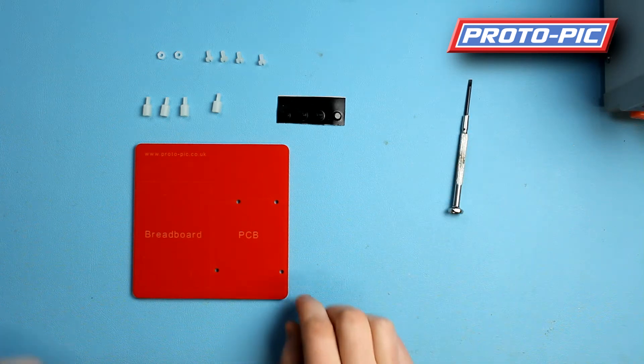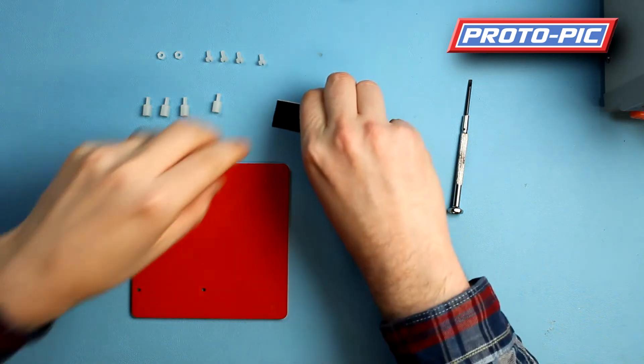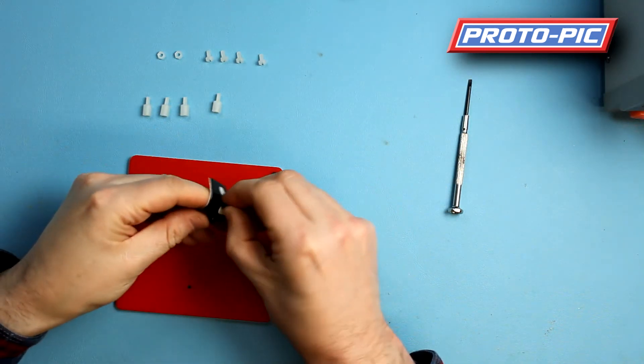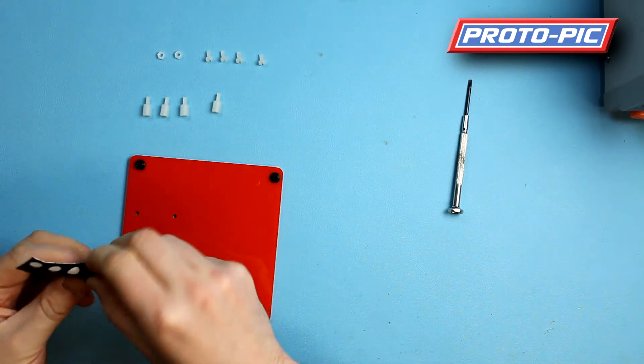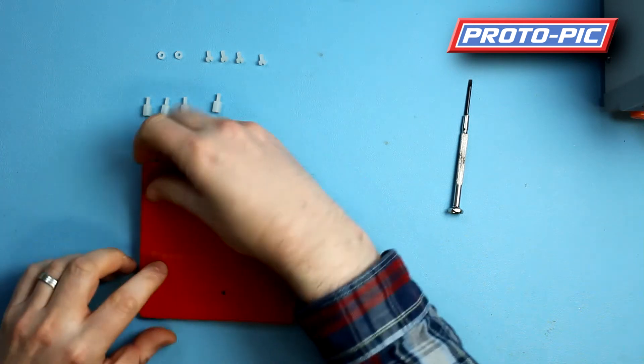We just thought it would be a good idea to show you how we thought it should go together. So the first thing you do is turn it over and just take the feet and stick them on the four corners. Once the feet are on, just turn it back over again.